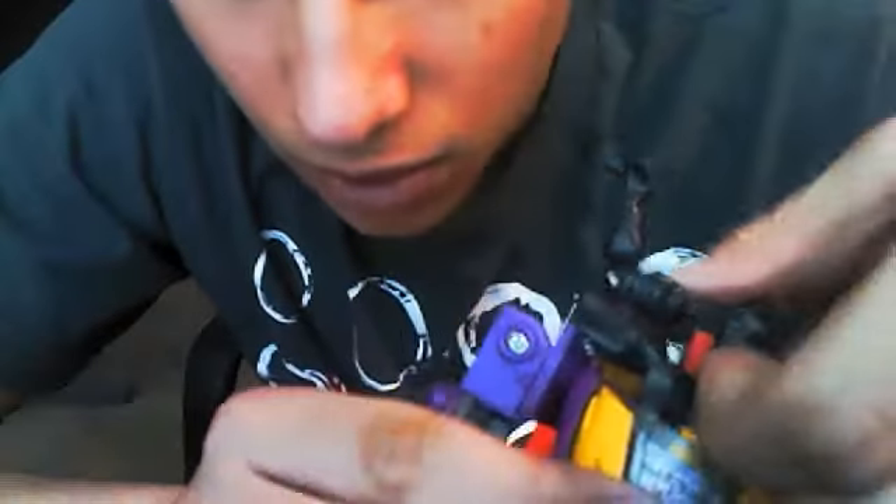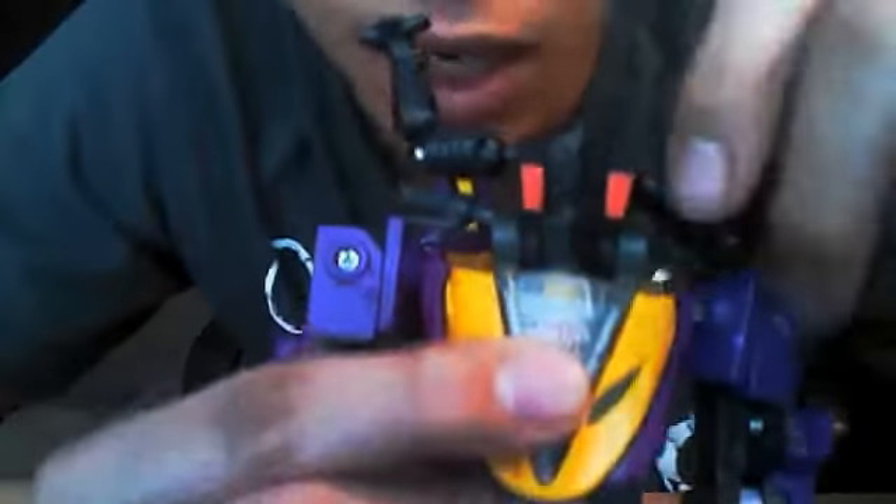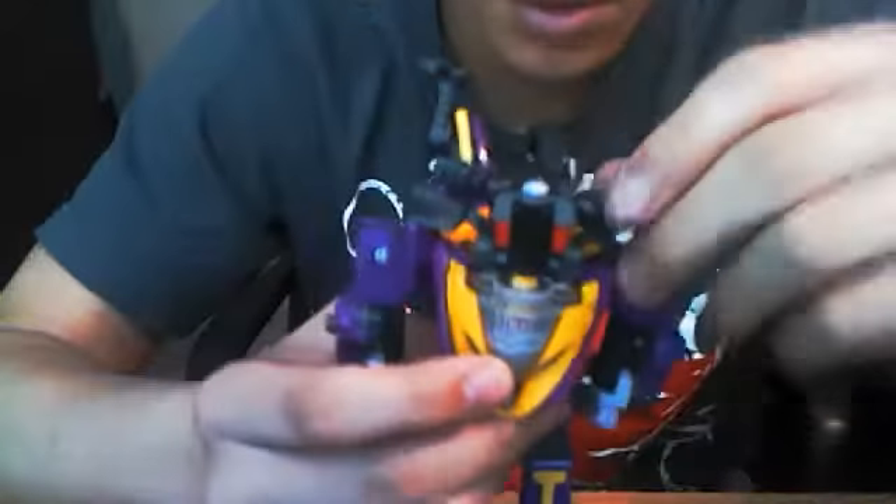For those of you who do remember Armada and are watching this video — Sideways was kind of like a spy. He would pretend to be an Autobot and then report all the information to Megatron later. Then lastly, what you want to do is pull this piece up to reveal his eyes. So there you have him with the Autobot head. This reminds me of like a G1 Headmaster, where you plug him in and the stats are revealed — that's kind of what it reminds me of.